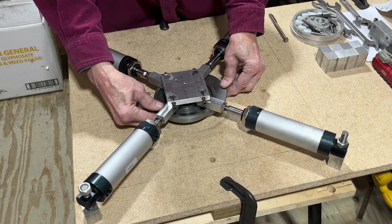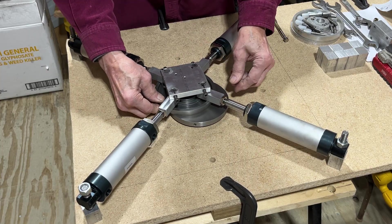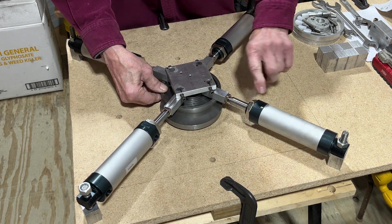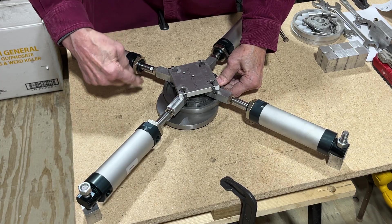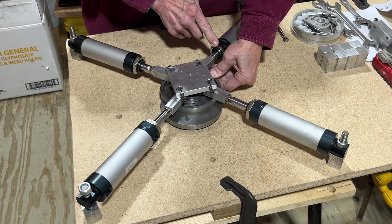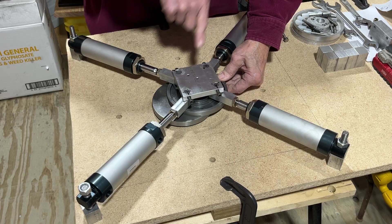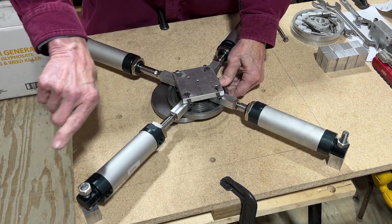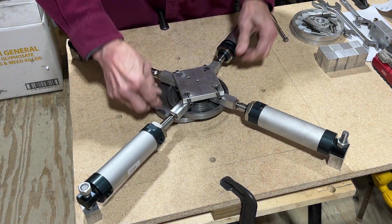As it passes this point, the next one starts pulling in and this one starts pushing. This one is just kind of neutral for right at the moment, but once you get past a certain point it's starting to push in already. So now we've got this one pushing, this one is kind of neutral, and this one — past that point it's starting to push — so you've got three of them at the same time pulling to make this rotate around.